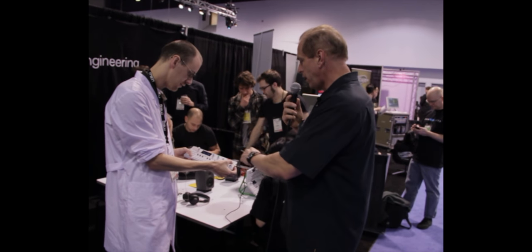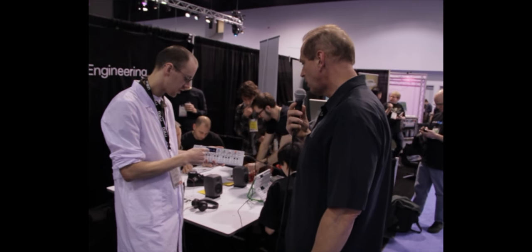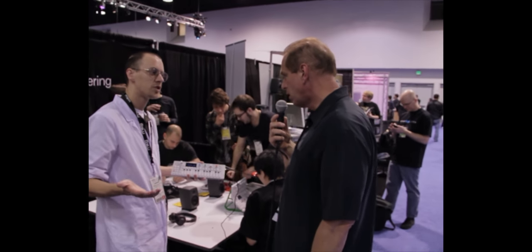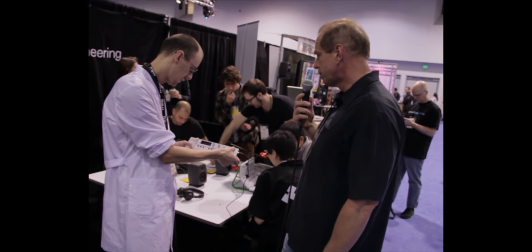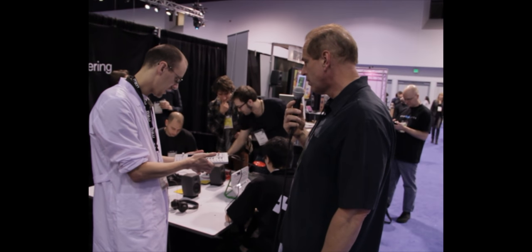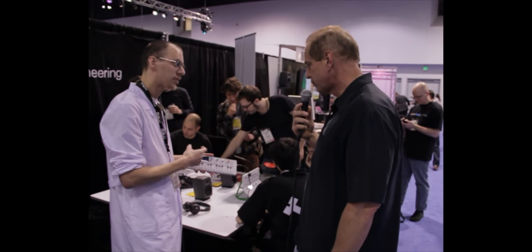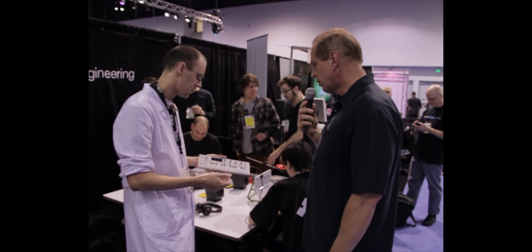You can use a MIDI controller keyboard to play the sounds. You can use it in OP-1 mode, normal mode, or controller mode to access the control surface for your favorite DAW. You can enter disk mode to access all the files, get all the tape files to your DAW, and continue working on it at home on your computer.